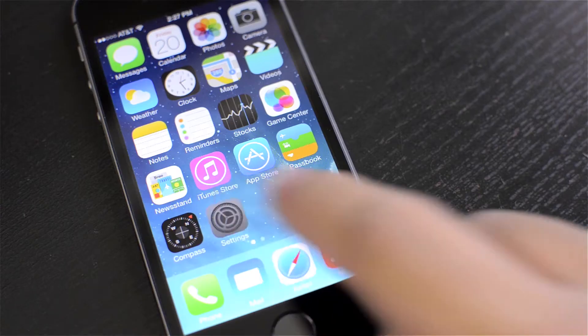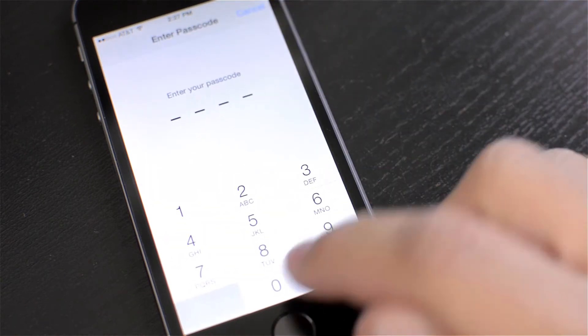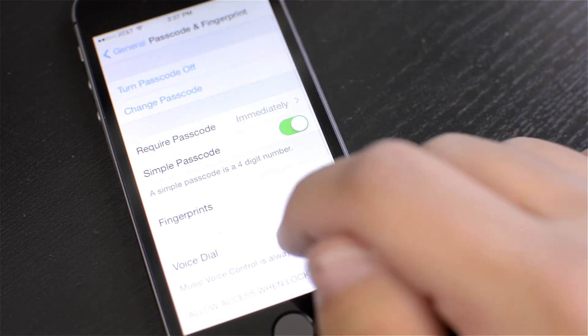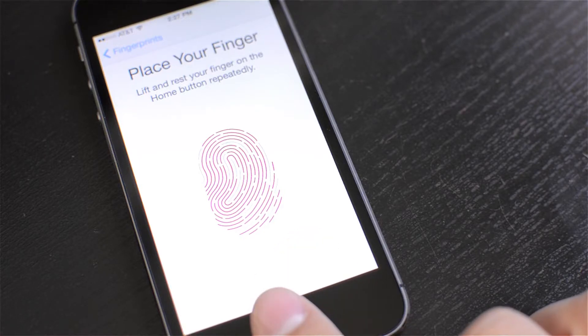Now to set it up, it's pretty simple. All you do is go into Settings, then General, then Passcode and Fingerprint, enter in your passcode to gain access, then go ahead and start a new fingerprint scan. The instructions are very clear. Basically, all you have to do is press your finger against the home button, then release when it tells you to, then push again.